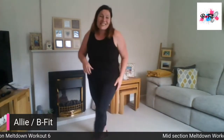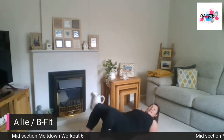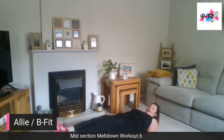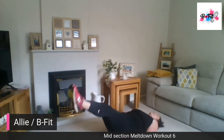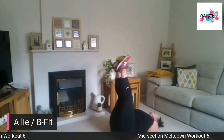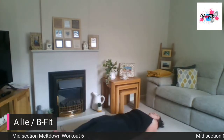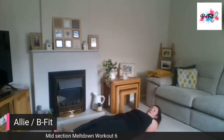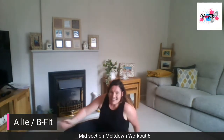Lying back now. We're going to raise our legs and lower — raise and lower. Keep breathing throughout these exercises. If I stop talking, it's because I'm breathing. Leg raise and lower. Great work, almost there — and relax.